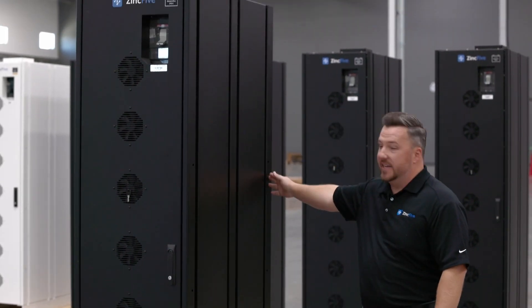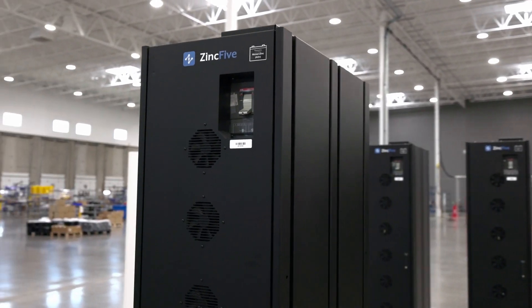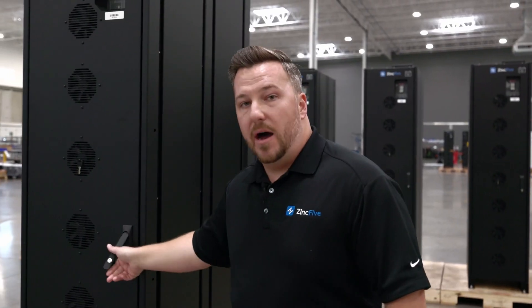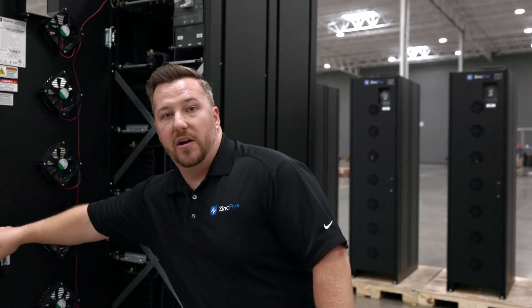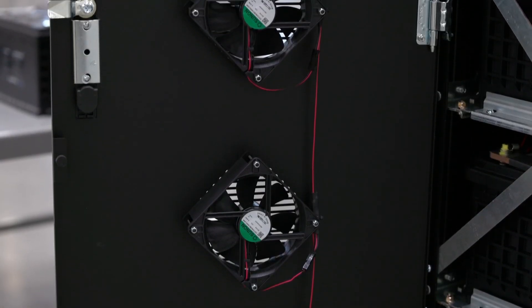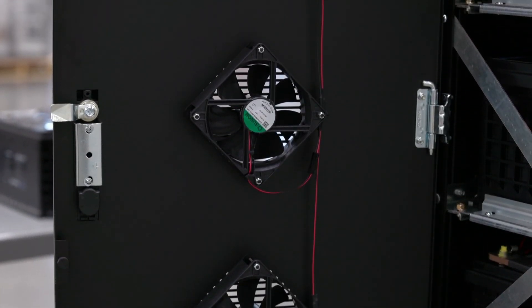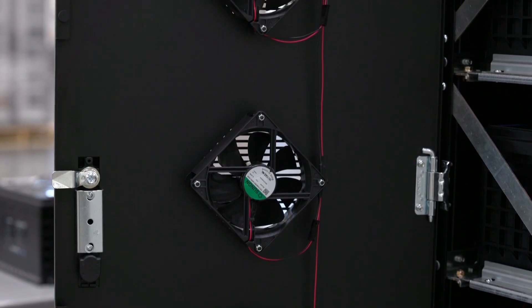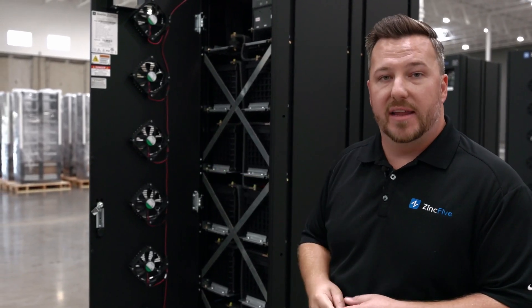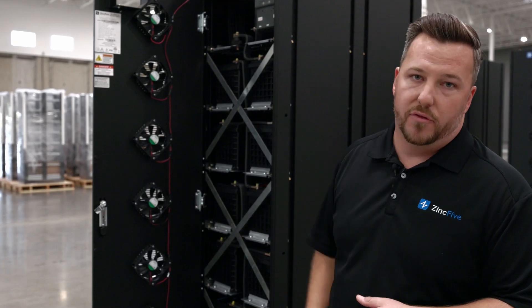We've also gone with a 36 inch deep, or 914 millimeter deep, cabinet to finish that packaging off. Because of the compact design we've had to improve the airflow through the cabinet, so we have added fans. These only come on during a discharge and they only stay on until the battery system has cooled below 40°C. They're not required for function, but they are standard in our cabinet as they significantly improve airflow through the system.